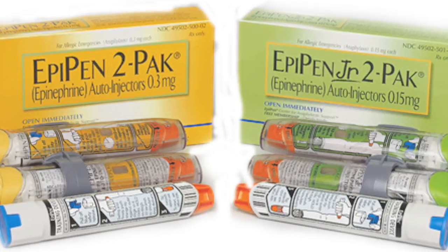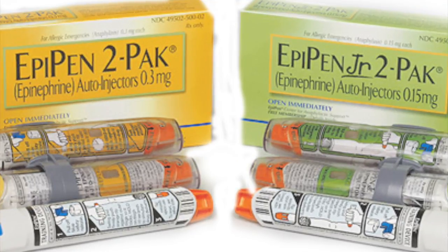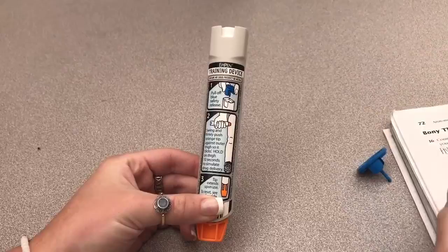Then flip the cap open on the tube and slide out the pen. Make sure to hold the EpiPen with the blue tip up and the orange tip down. After it is out of the tube, remove the blue cap that serves as a safety release by pulling straight up without bending or twisting it.